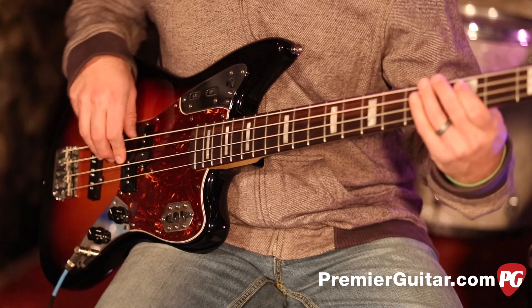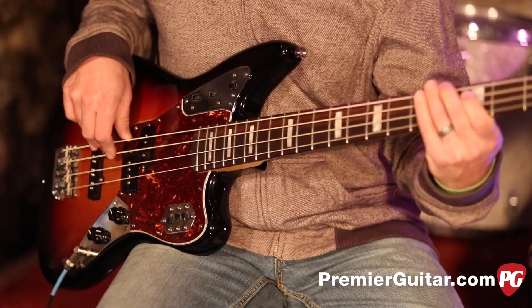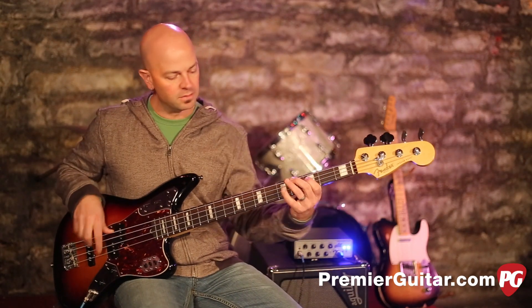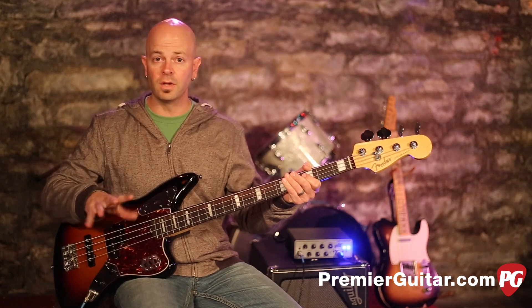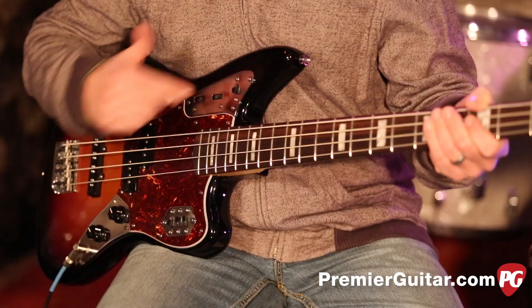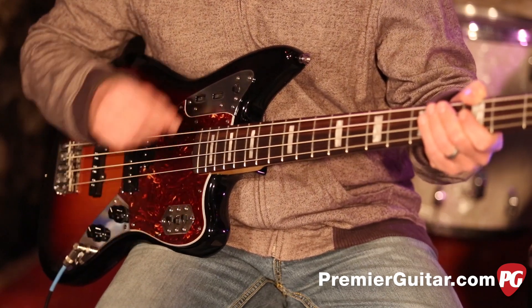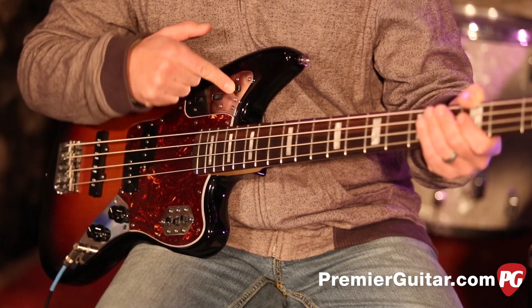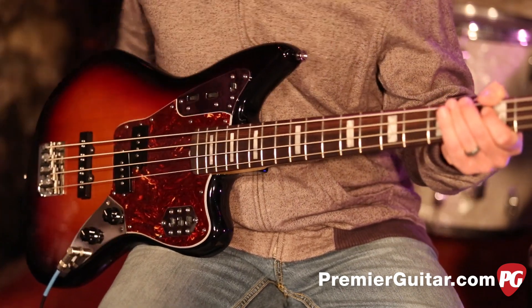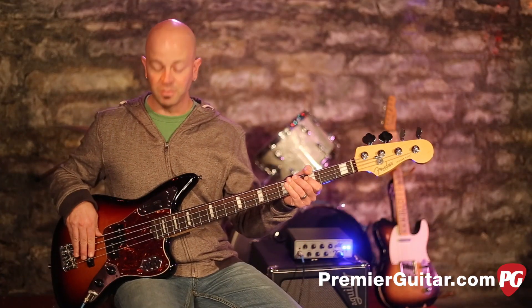So let's switch it down to in series, which kind of gives you an EQ shift just a little bit — a little darker tone, a little bit more mellow and subdued. Now let's roll up here to the active section. I'm going to roll this back to just the P for now, and I'm going to hold this note so you can hear the jump in dB on this, which is pretty substantial.